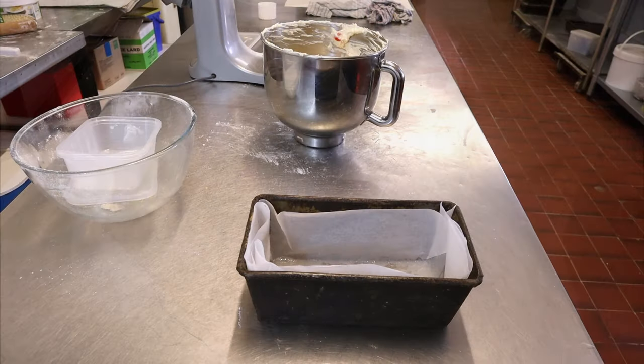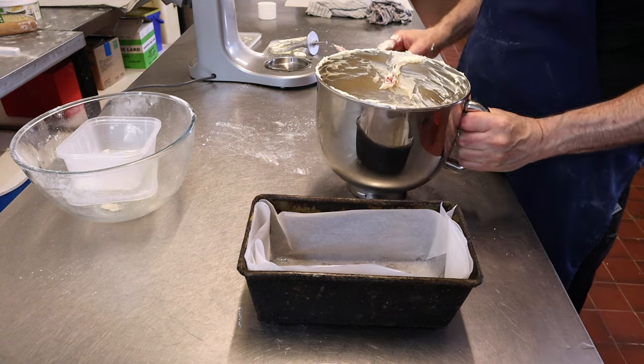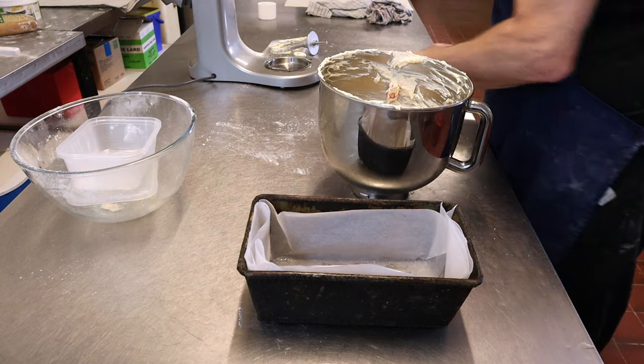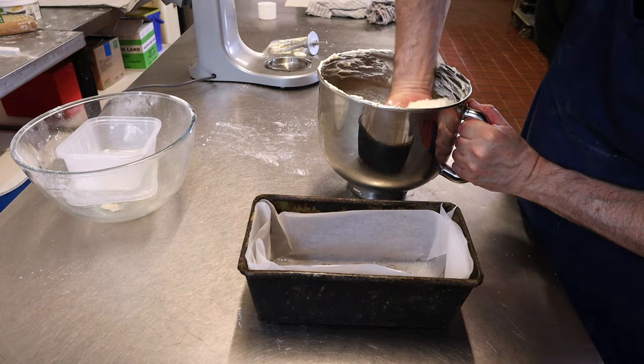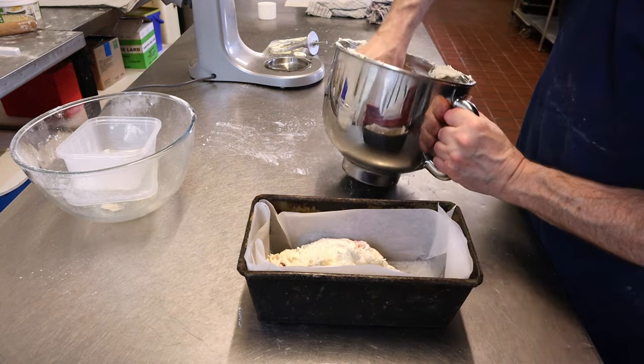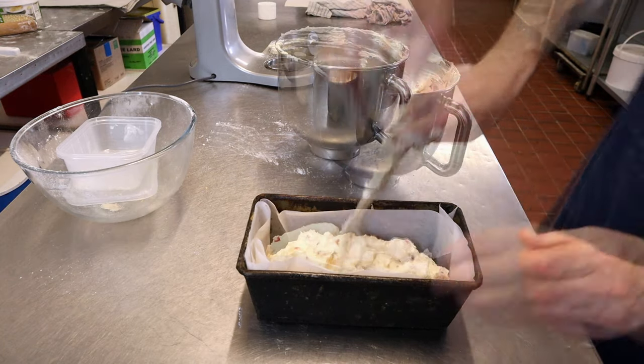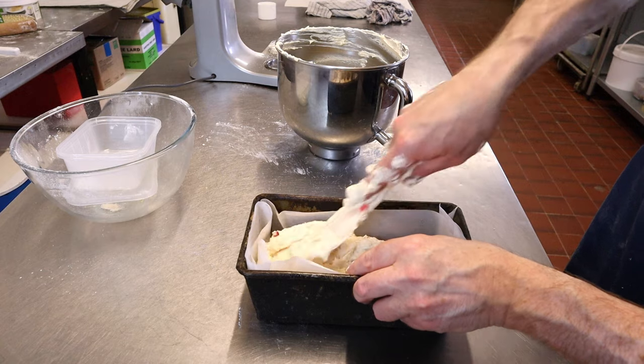Now get your mixture into the tin. I use my hand — you can do the same; it just makes it go into the tin better. We've been doing it this way in the bakery industry for years. Then use your spatula to level it all out.